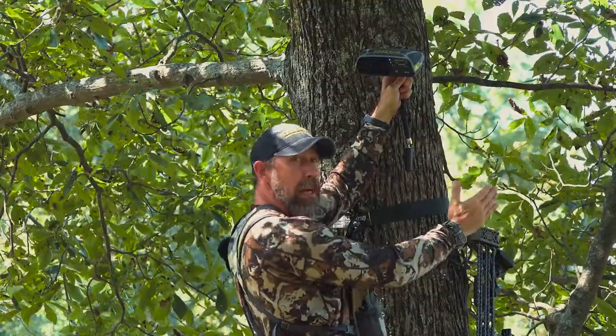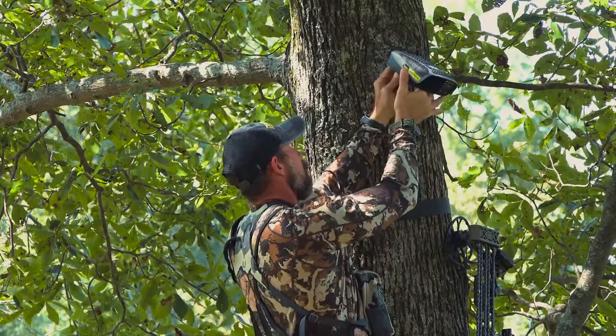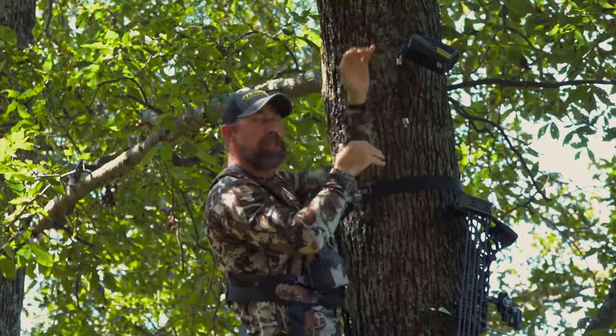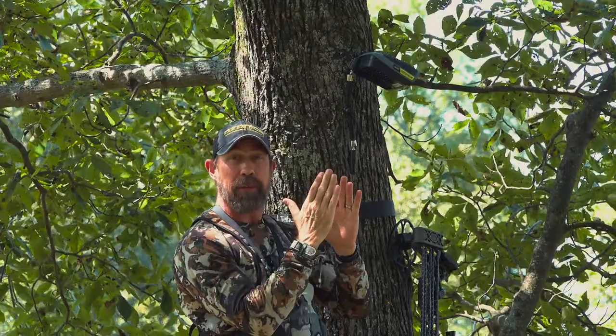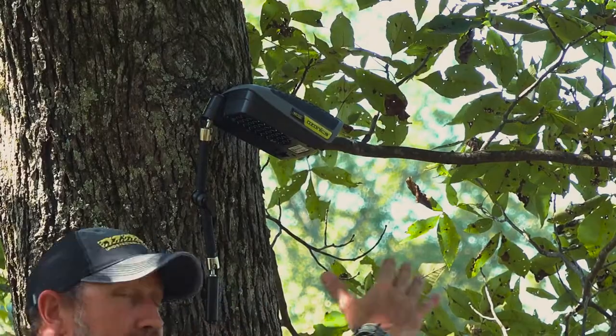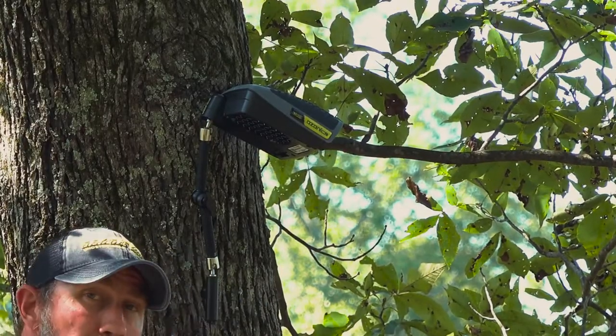We know that the wind direction was flowing back over my left shoulder, so I'm gonna position the unit accordingly. As wind speeds increase, you're gonna change the taper on your unit and change that pitch until at times it could be vertical at 90 degrees, because you want to dump that ozone down in front of you as the wind catches it to catch what's coming off of your body.